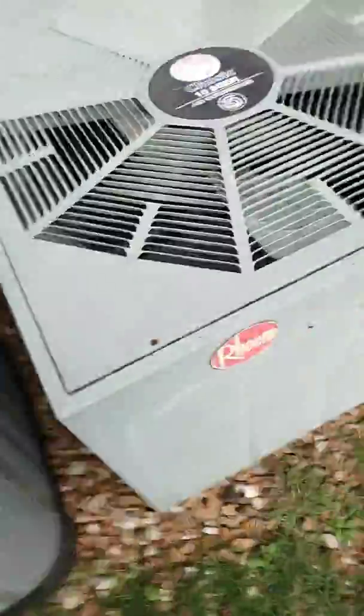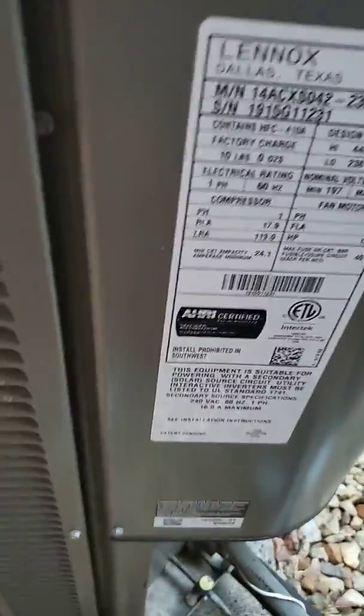Hey guys, what's up? Today I am showing you a newer Rheem, either a single or a two-stage straight-cool Lennox. Two straight-cools, one stamp.com, and then a Lennox right here. Just installed by the last people in this house. ACX, 14-0 ACX.